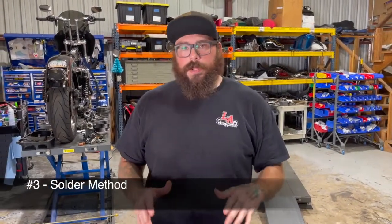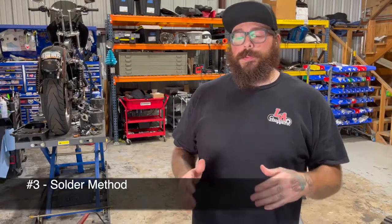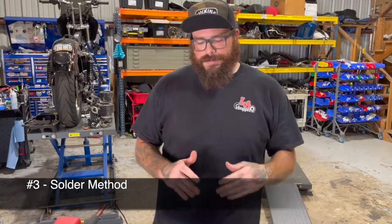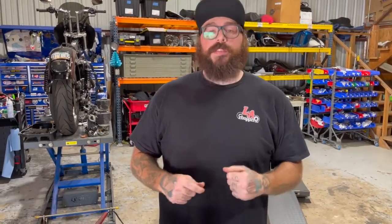All right, now we're going to go over our favorite way to combine two wires together. This is just a good old-fashioned solder. This is the way that we do it in the shop every time two wires need to be combined, because it provides a good quality mechanical connection between these wires — it's going to be strong. And we can also use different types of heat shrink to provide different types of weather resistance, depending on what's going on.